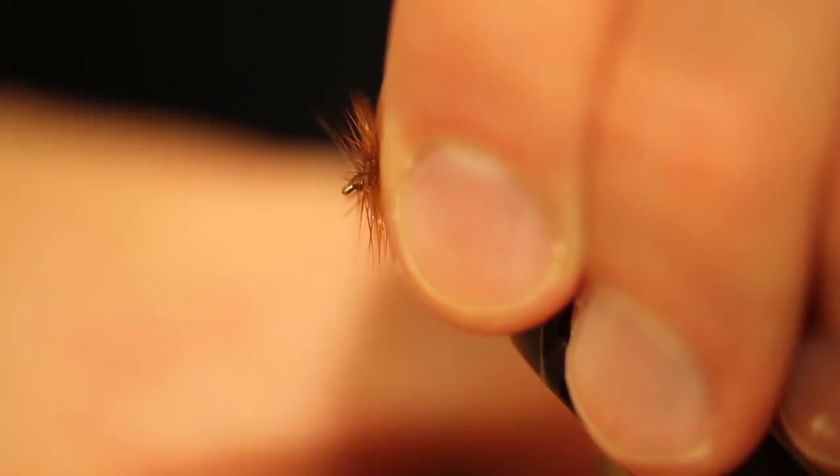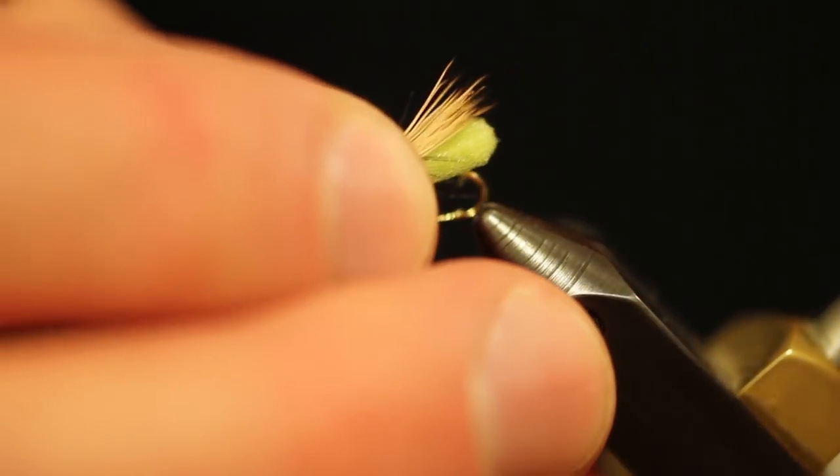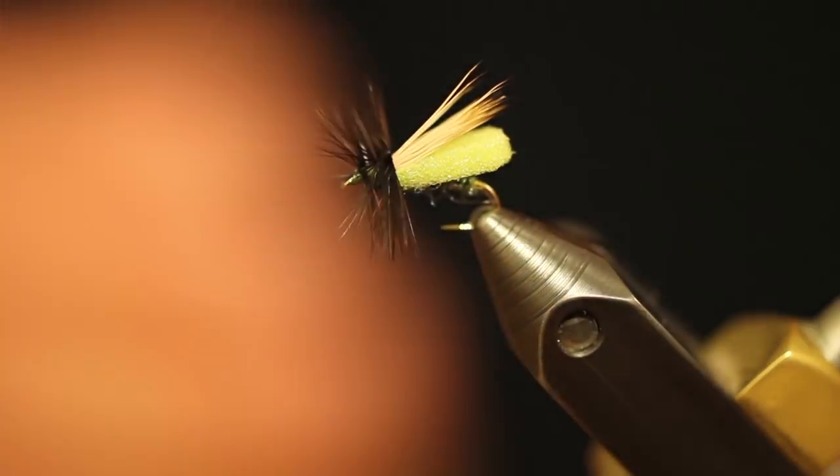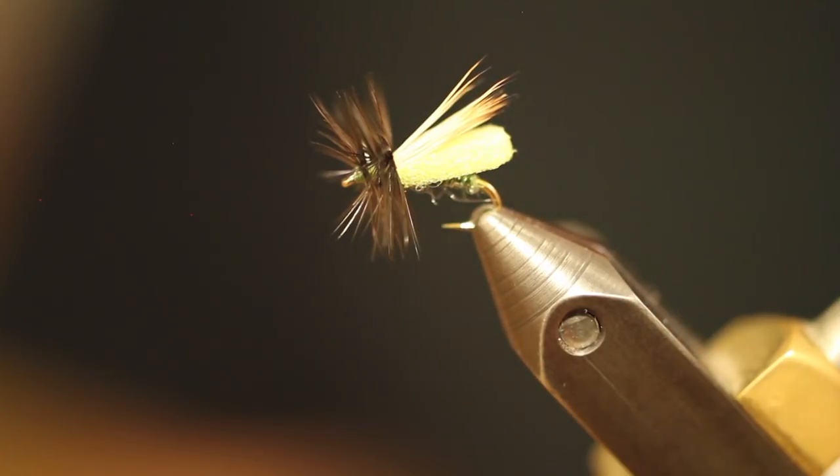Another one I'd rather enjoy is kind of an olive underbody with a bright chartreuse piece of foam and dark hackle up front — something like that. Possibilities are endless, so go ahead and give it a shot.